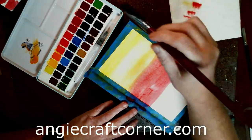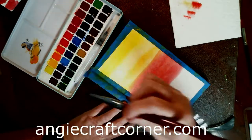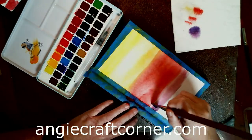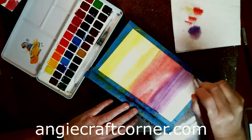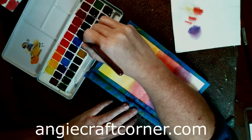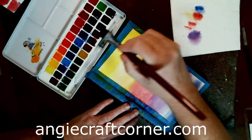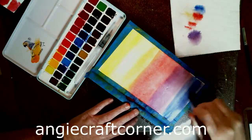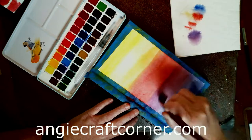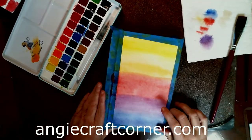Then I'll use violet — you don't want a whole lot of that — and then ultramarine blue. My arm got in there but it'll be okay. Now we've got the background in and I'm going to dry it with the heat gun.